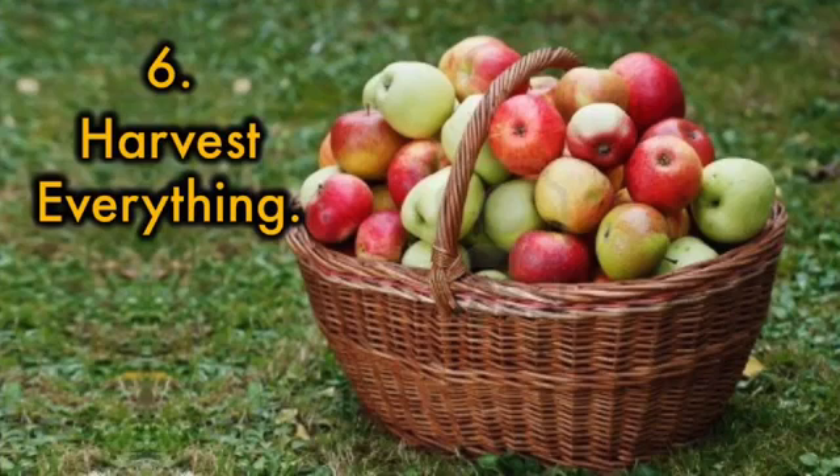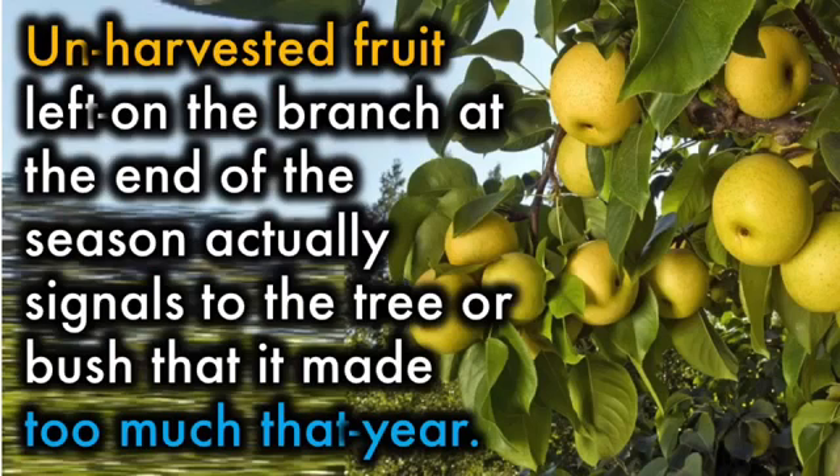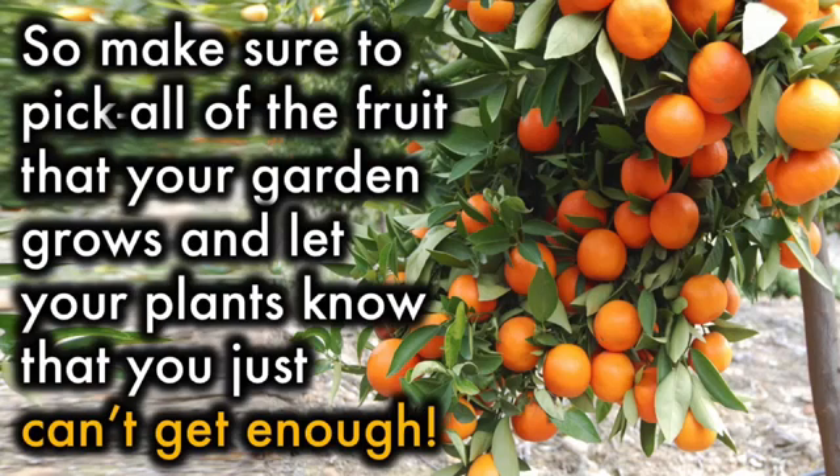6. Harvest everything. This is perhaps the easiest advice to follow when it comes to growing successful fruit trees. Unharvested fruit left on the branch at the end of the season actually signals to the tree or bush that it made too much that year. During the next growing season, the plants will actually produce less as a result. So make sure to pick all of the fruit that your garden grows and let your plants know that you just can't get enough.